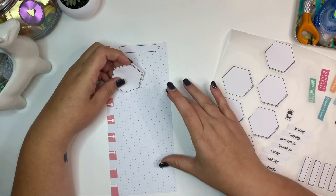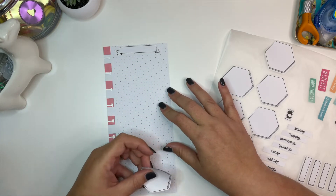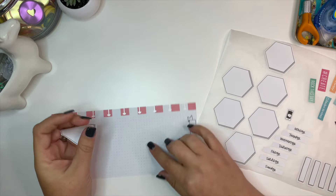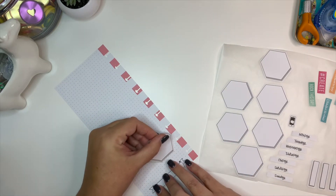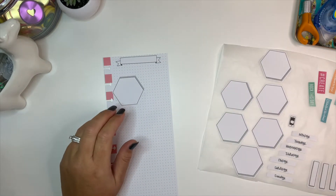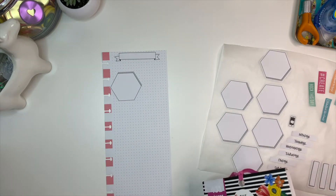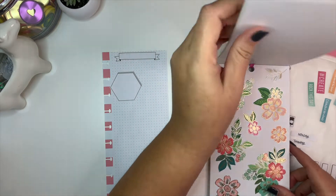So one, two, three, four — yeah, I think that's what I'm going to do: four on the front and three on the back. What I want to do is lay some of these florals behind the hexagons.